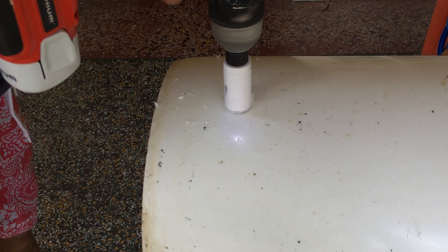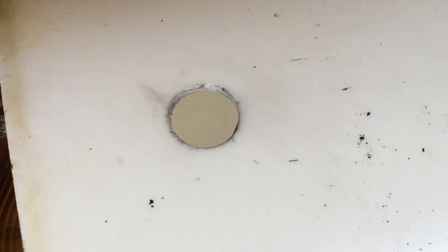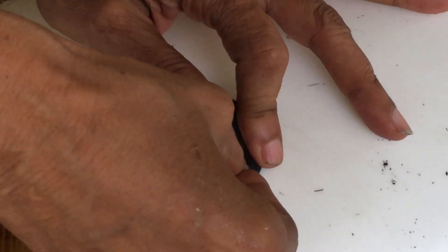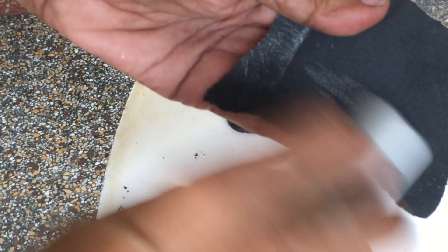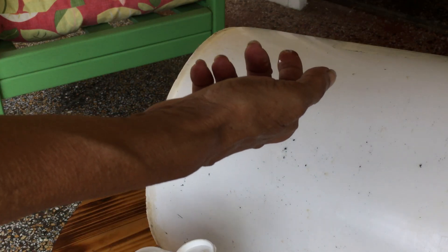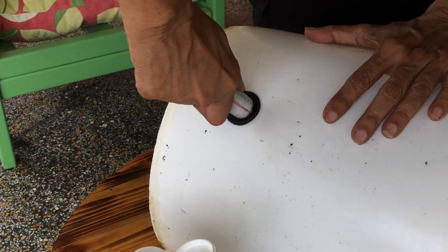I used a one inch hole saw to drill the holes in the buckets and inserted a three quarter inch grommet. One end of the half inch PVC pipe was tapered and inserted into the grommet by adding a dab of liquid soap.